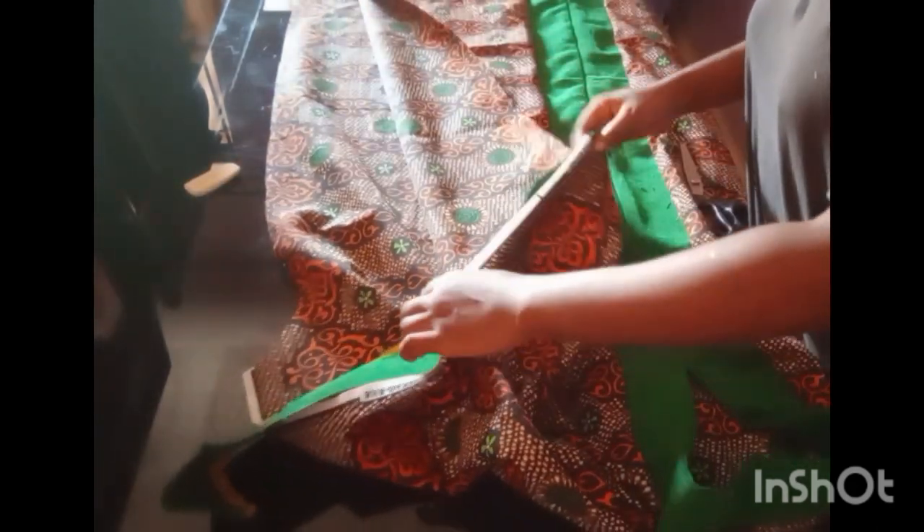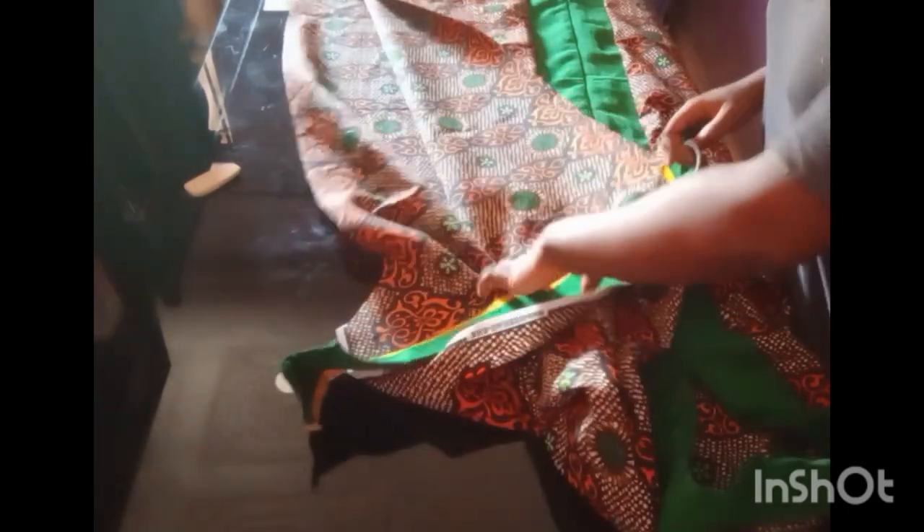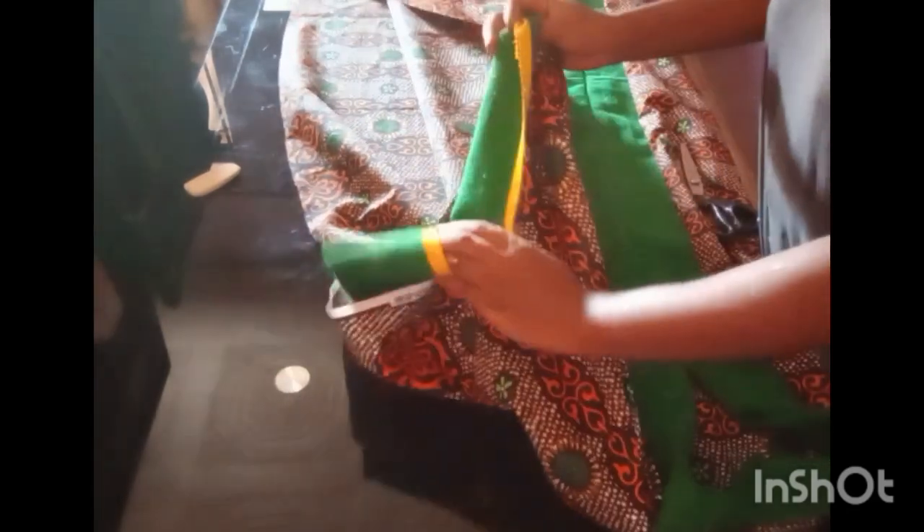After that, I cut out a strip of Ashoke fabric to turn the sleeve outward. I cut it by the length of the sleeve by two and a half inches width, and used that to sew the outward facing sleeve. I've already done that on both sleeves.